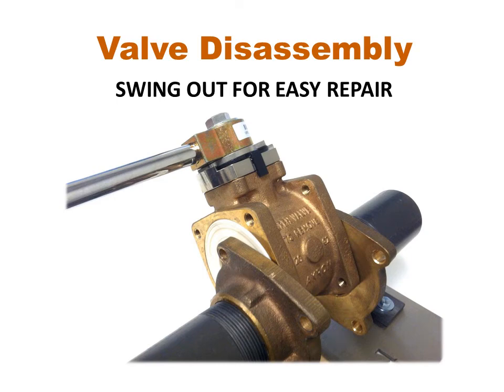The swing out valve is easy to remove. First, adjust the handle to the open or closed position. Next, loosen the 4 sets of adapter bolts and then remove 3 of the 4 sets and rotate the valve out of line with the waterway. For complete removal of the valve body, the 4th set of bolts can then be removed.